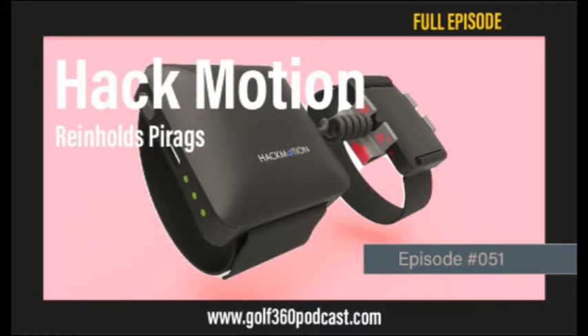With a product like this — a sensor, golf swing analyzer, and training tool — you obviously have a very strong technical background, thinking about hacking a system to make something more efficient. You didn't fully understand the application to golf at first, but it became a speed bump you can look back on. Someone recommended changing it to something like 'our motion,' but you kept the name and it's worked well.